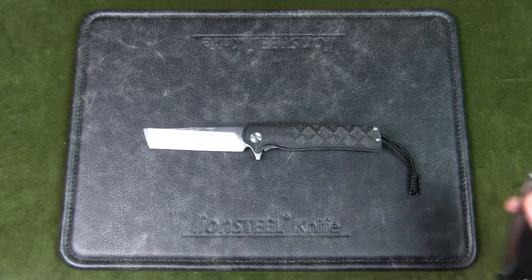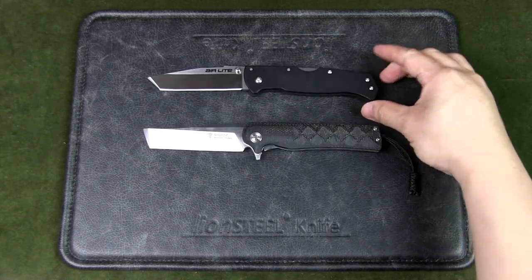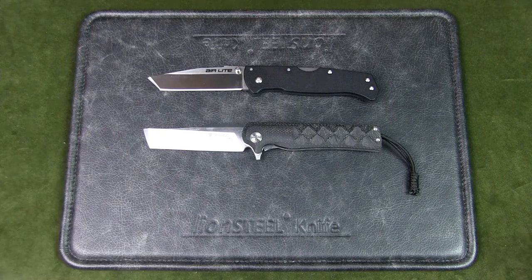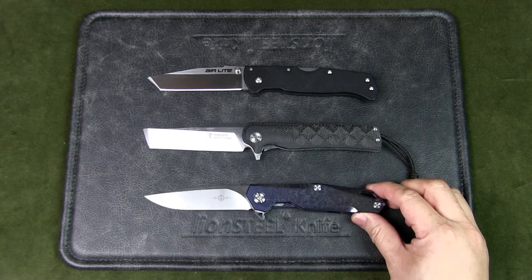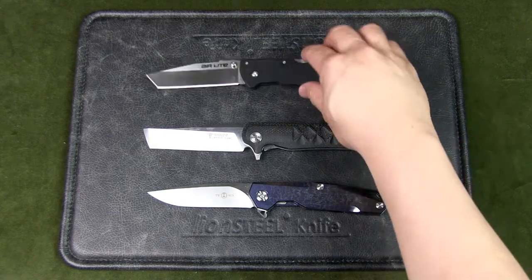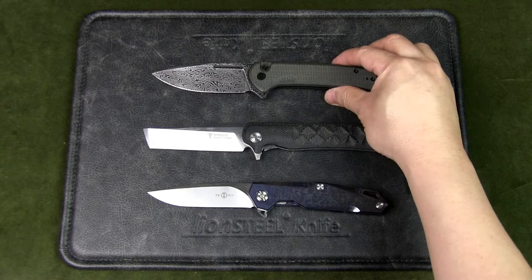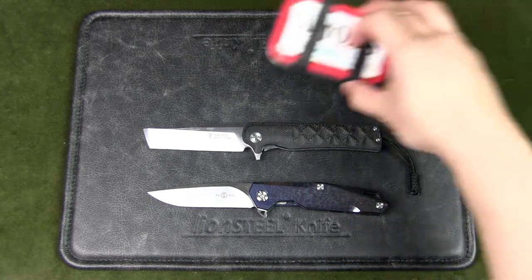Let's start with the other tanto I have — the Cold Steel Air Light Tanto. It's about the same size; the Shuzuz may be slightly larger. I've got a Tucson TS21 — not a tanto, but roughly the same size. I've also got the Civivi Conspirator, which is a drop point but a fairly large knife for comparison. And finally, as always, an Altoids tin.